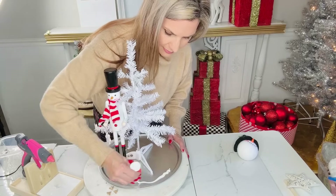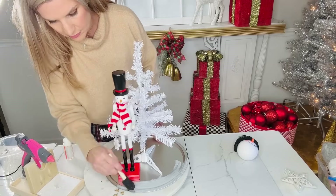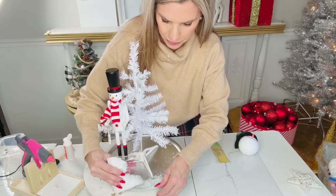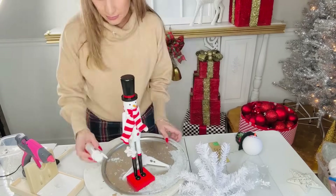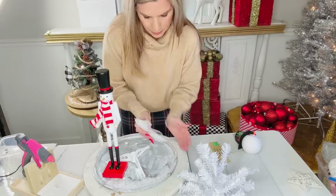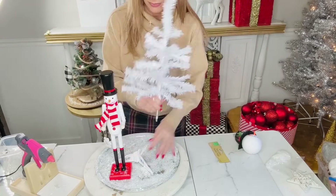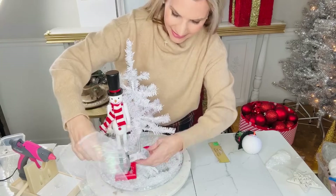I found one of these super cute little snowman nutcrackers in the Dollar Tree Plus section, so I hot glued that to the centerpiece as well. Then I'm taking some Mod Podge and some Dollar Tree fake snow and adding that in and around the edge of the pizza pan to cover up the look of it being a pizza pan and give it a snowy effect. Once I had added the Mod Podge and all the fake snow, I hot glued the little white Christmas tree back into its place.